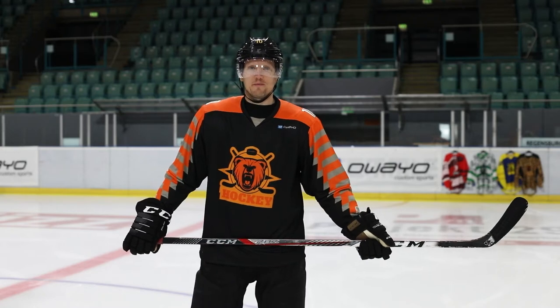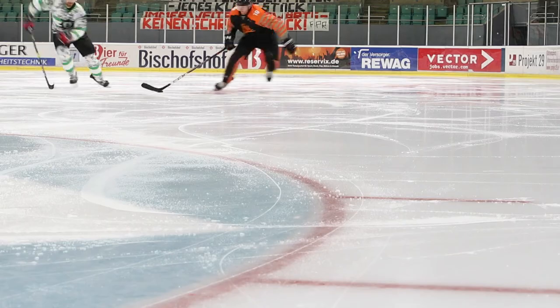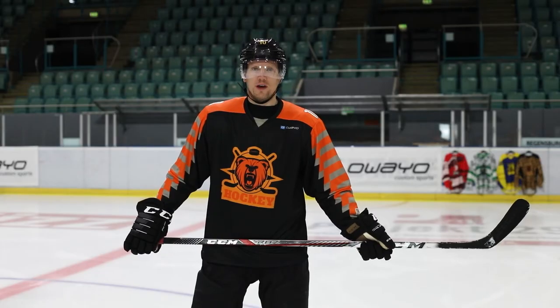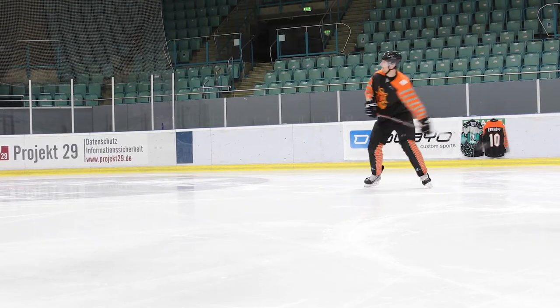As a defenseman, I use a slap shot when I have time and space. Forwards usually use a slap shot when they're in stride, and on the power play we try to set up a one-timer, where we don't stop the puck before we shoot it.